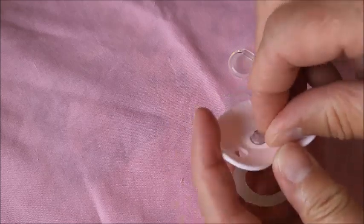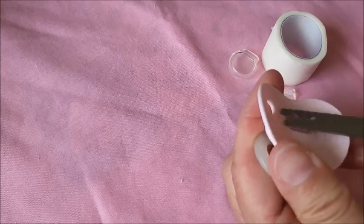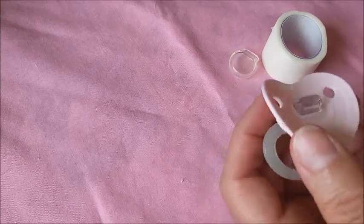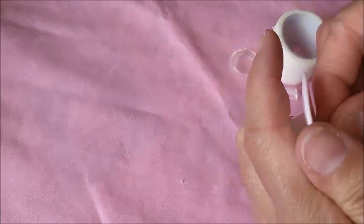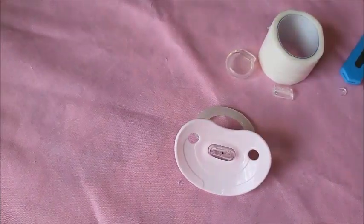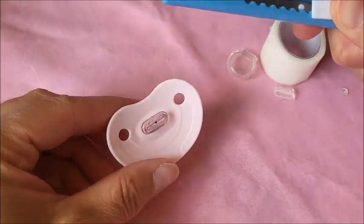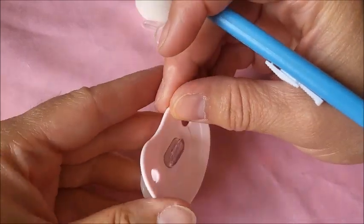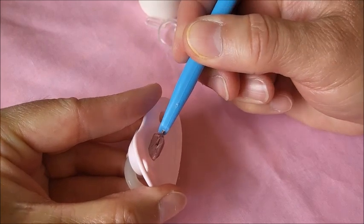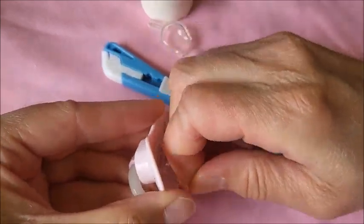I was looking for my box cutters. I have one more spot to think of where I could look. The sun is nice and bright and I found them — I got these from the dollar store many years ago. I'll use this, then carefully cut and pull.